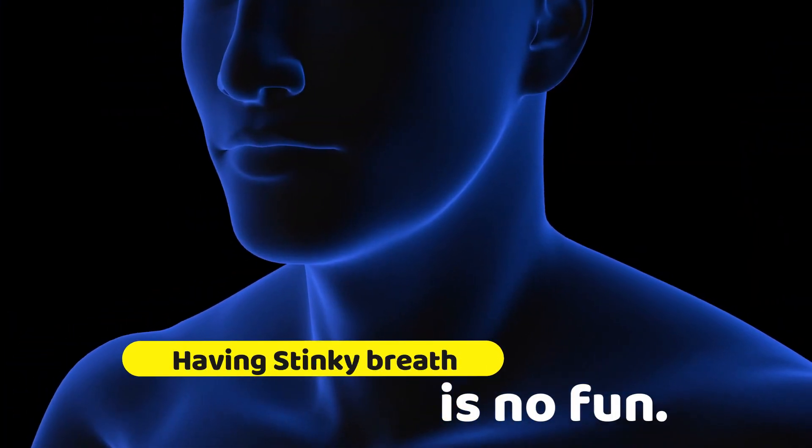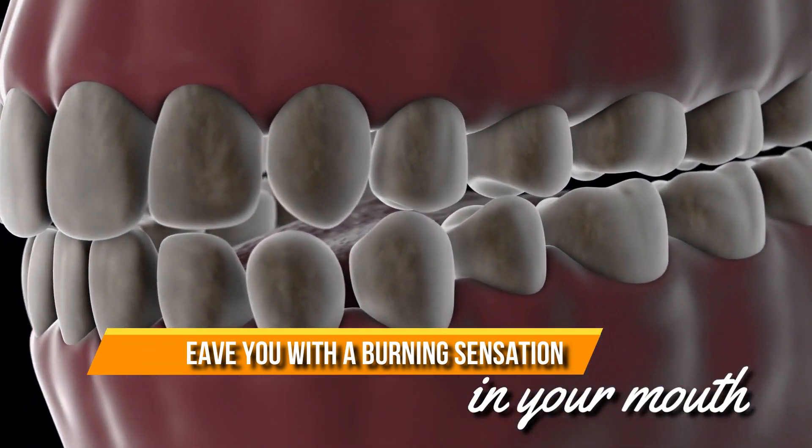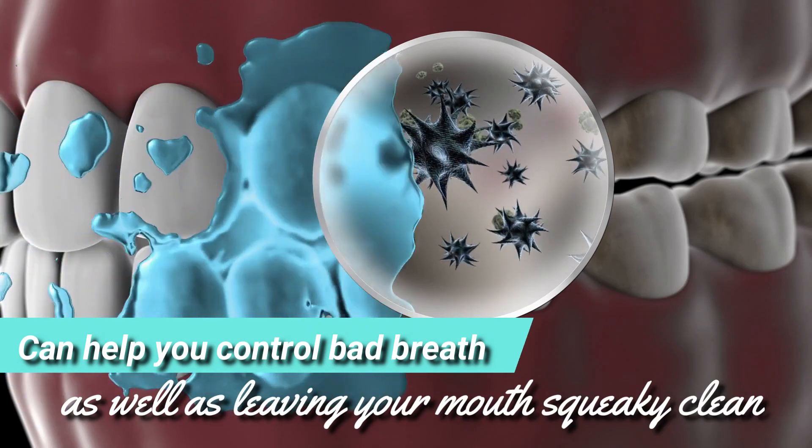Having stinky breath is no fun. A typical store-bought mouthwash can leave you with a burning sensation in your mouth. This easy-to-make DIY mouthwash can help you control bad breath as well as leaving your mouth squeaky clean and minty fresh.